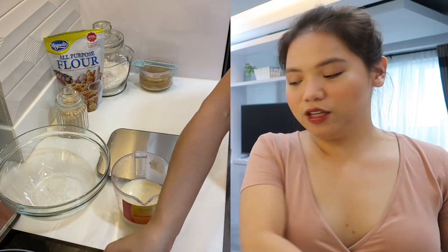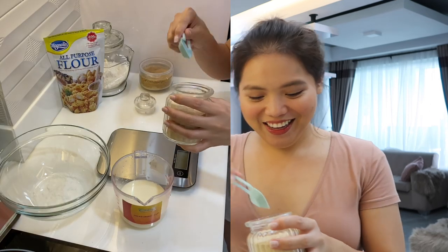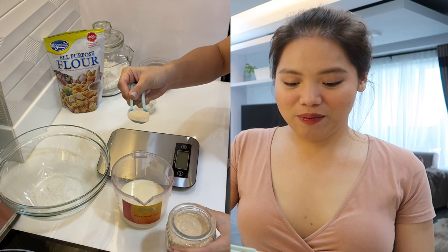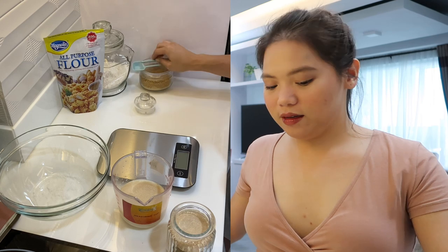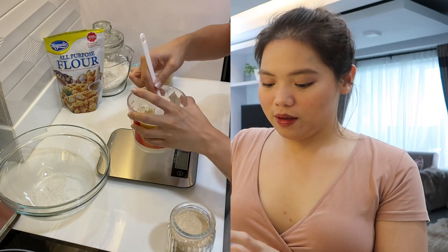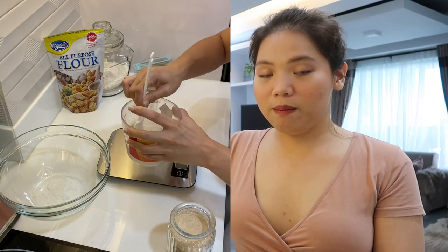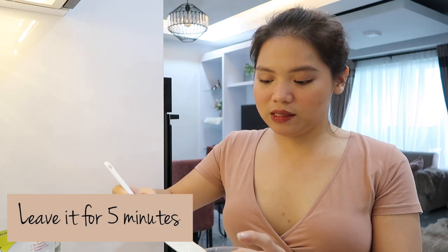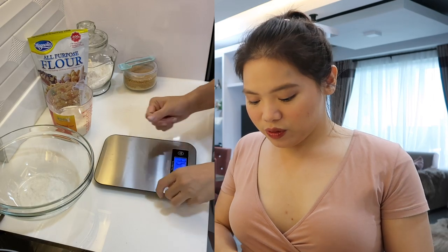Dapat guys, ang pinakang importante when it comes to doing pastry or baking stuff, it has to be in the right measurements. Dapat tama lahat ng measurements natin. Nalagay ko na yung 2 teaspoon of sugar dito sa warm milk natin and then imi-mix lang natin siya. Dapat maligam-gam siya guys kasi gagamitan natin yun ang yeast. So after that, lalagay na natin yung 1 teaspoon of yeast dito sa mixture natin. Imi-mix lang natin siya. Kailangan kasing mabuhay nung yeast guys. We're gonna leave this for about 5 minutes. And then, imi-measure na natin yung ating harina. Meron ako ditong digital weighing scale.